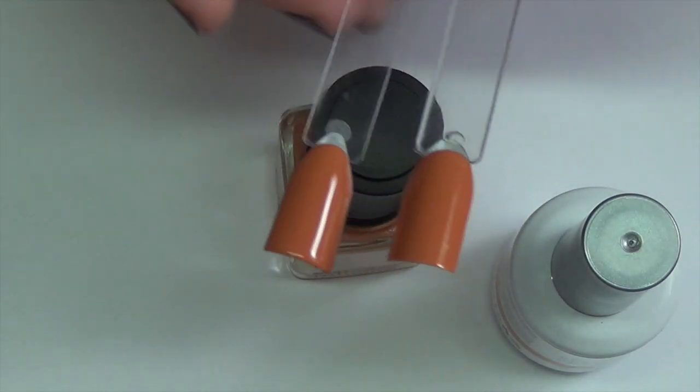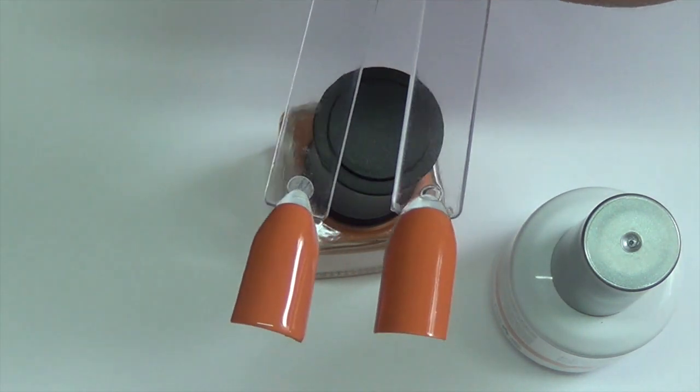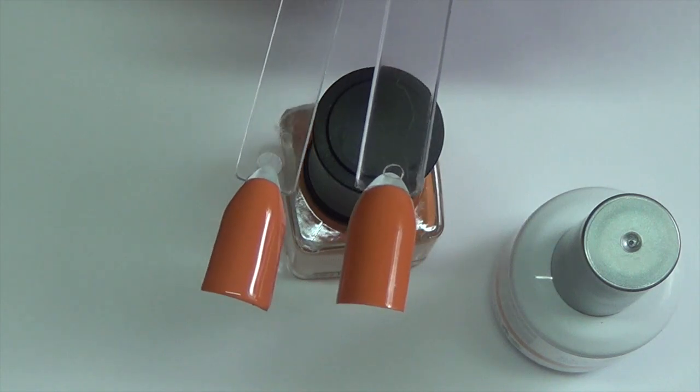The next color is Felicity. Here are the swatches — this side is the polish and this side is the gel polish. Both of these were opaque in two coats. I didn't have any issues with either of them; they both applied really well.